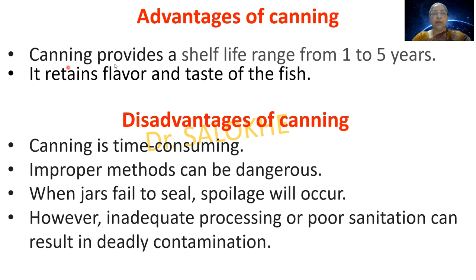Advantages of canning: it provides a shelf life from 1 to 5 years and retains the flavour and taste of the fish. Disadvantages of canning: it is time consuming, improper methods can be dangerous, when jars fail to seal spoilage will occur, and inadequate processing or poor sanitation can result in deadly contamination.